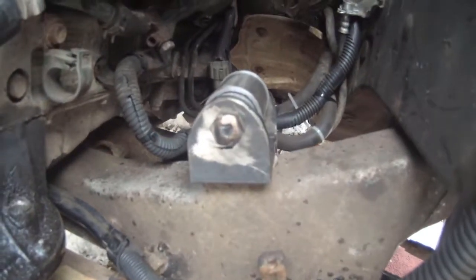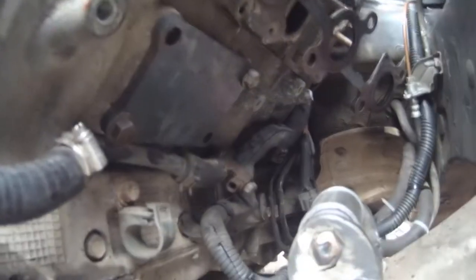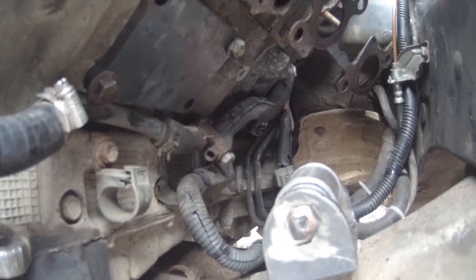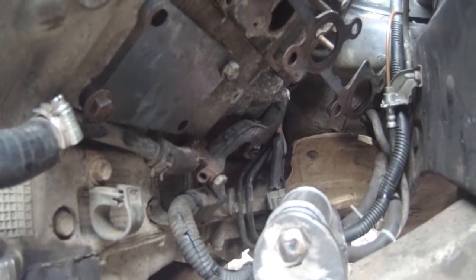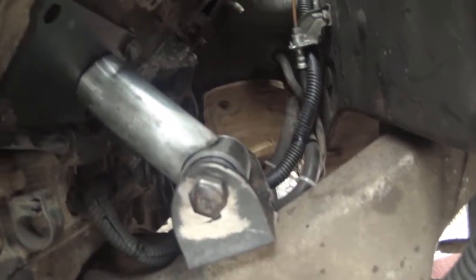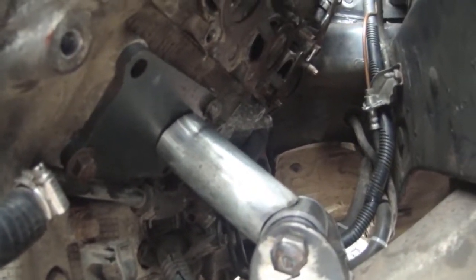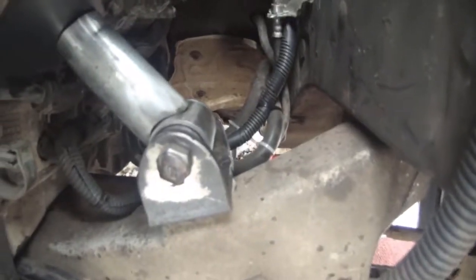There's our engine mounting bolted through the original hole on the crossmember, and there's our mounting plate on the block. All we're going to do now is make this tube go between those two and we have a nice small engine mounting. Here's our engine mounting in position — you can see the tube we've made. Let's get that tacked up, take it off, weld it up — the engine mounting is done. Then we can try and get the dump pipe out of the gap we've got now.